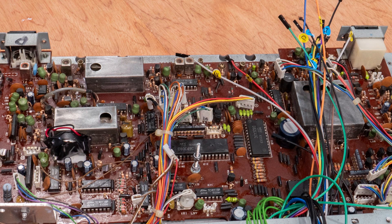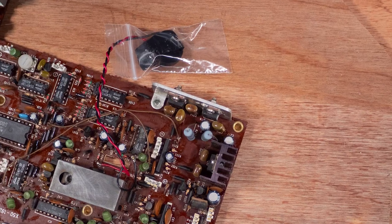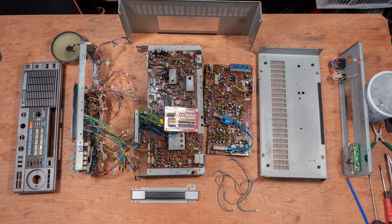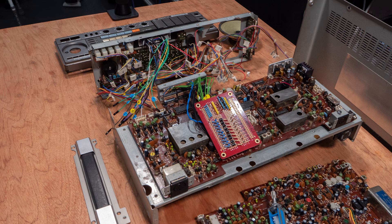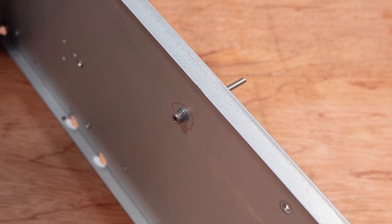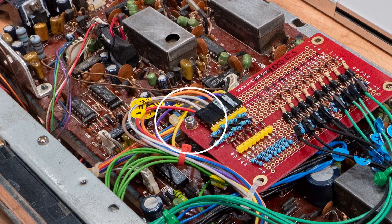I cleaned the PCBs with isopropyl alcohol using soft brushes and cotton swabs. The upper one was particularly grimy and its metal covers were corroded, which I cleaned with fine abrasive paper, carefully containing any dust. Several components attached to heat sinks were detached, cleaned, and had their thermal paste renewed. With all parts cleaned and hopefully repaired, I laid everything out for a final check. Before fitting the PCBs I needed to work out a way to secure the new board linking the seven-segment display.